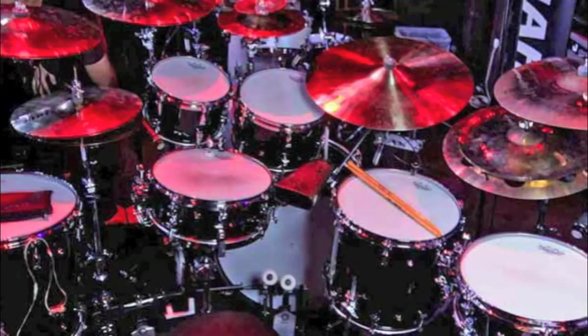Here's Dave Weckl's current kit, and it looks much easier to play. The ride cymbal came down again, like a foot and a half. It overlaps the tom now. Both toms moved left and down — they're a little bit uneven, but it sort of makes sense for the way that Dave plays. This looks so much easier to play. It's ridiculous compared to '89.